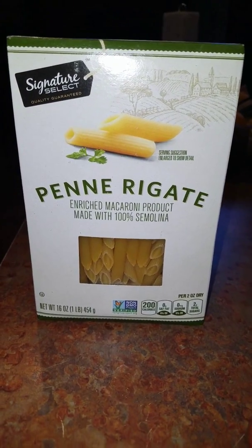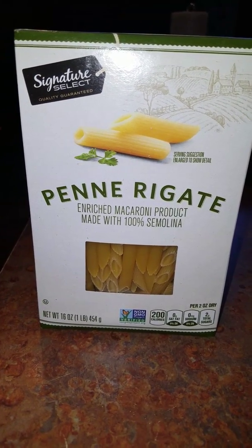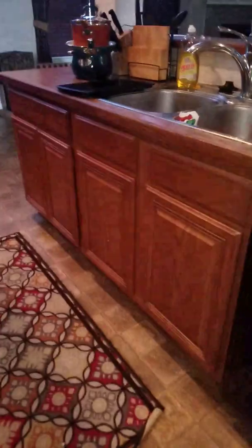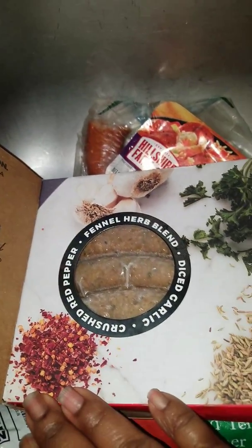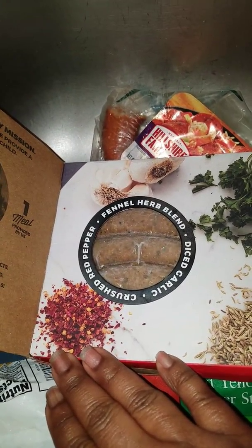When I think about what flavors I want to incorporate, I think about that meat — I have the smoked Gouda with Riesling and the penne rigate pasta. Let's see what this pasta has in it: diced garlic and crushed red pepper flake. That sounds good!